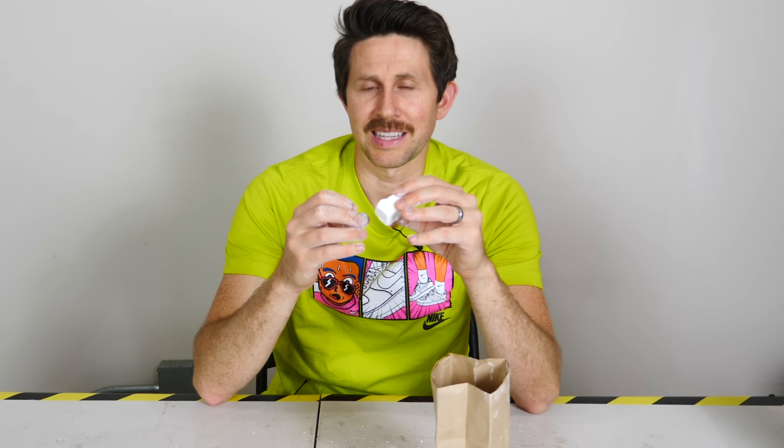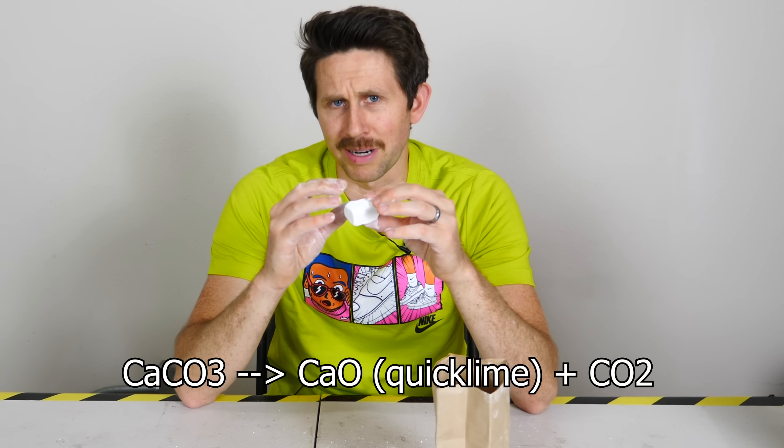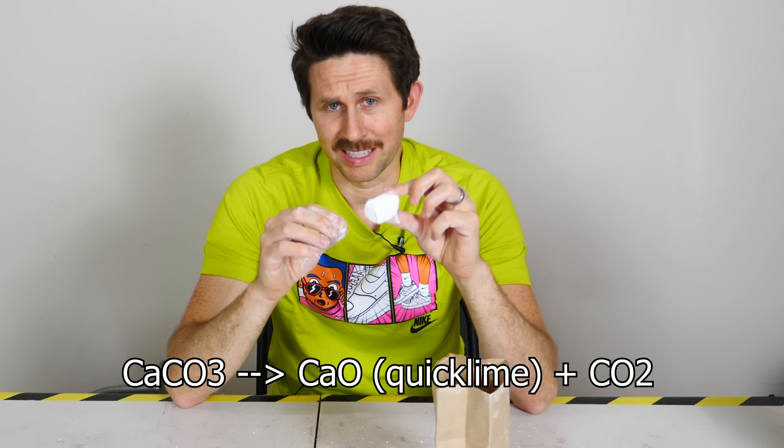What that means is that a CO2 molecule will come off of it. The CaCO3 molecule will break down into two molecules: CO2 and calcium oxide, which is a solid.